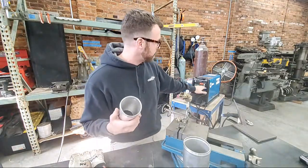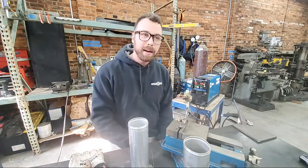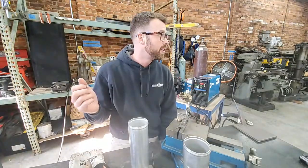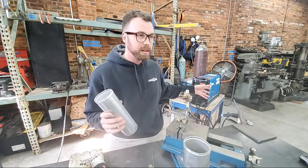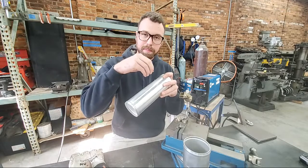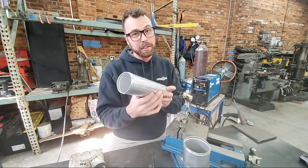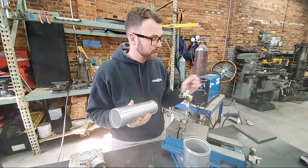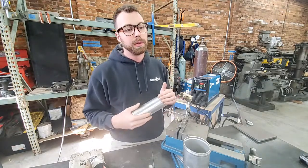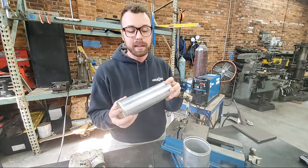The other thing you can do — kind of a cheat code — is the clearance effect or AC balance setting on this Miller Dynasty. Basically, when you turn the AC balance toward electronegative, it burns away the oxide layer right before your arc gets to where you're welding. By making the electrode more electropositive — less electronegative — you push more electrons into the metal, which burns through the oxide layer so you don't actually have to clean it as much.